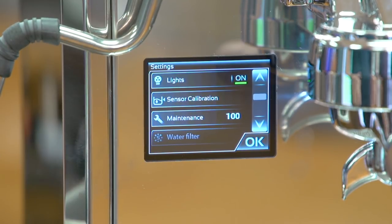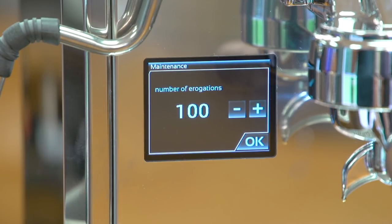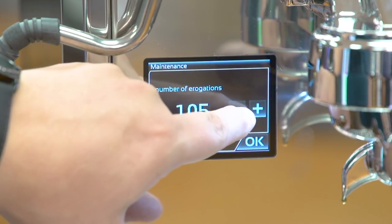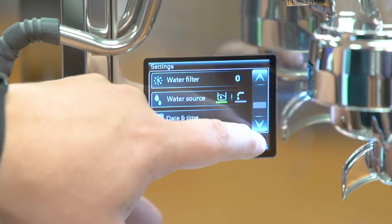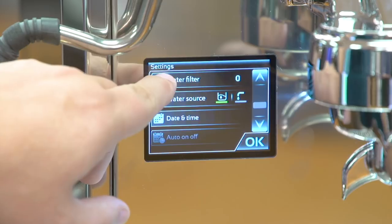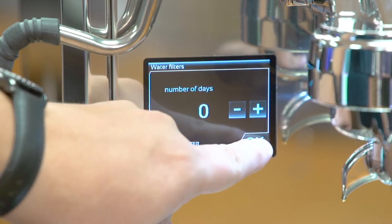The next option is sensor calibration, used to calibrate the sensor inside the water tank when running the machine as a pour over. After that is the maintenance setting — a reminder after a set number of drinks to perform maintenance. I have it set to 100, and I usually recommend back flushing every 100 to 150 drinks. The water filter setting similarly reminds you after a certain number of days to change your in-tank or in-line filter.